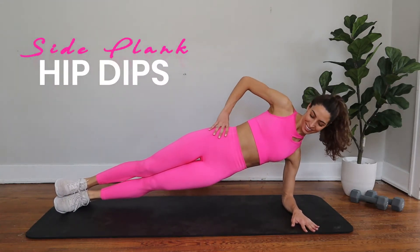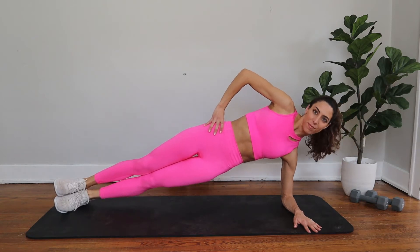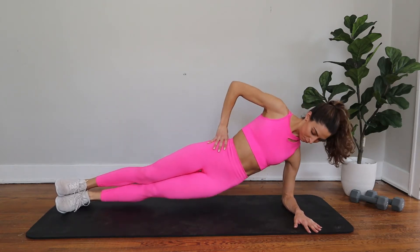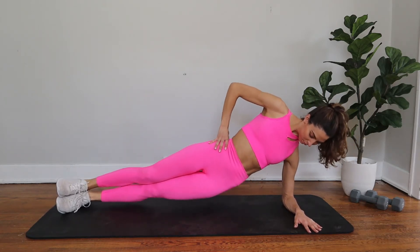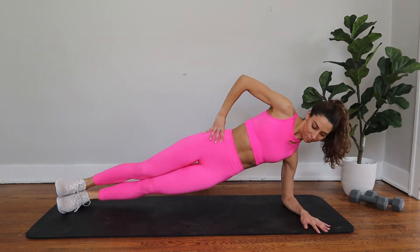Come up into a side plank position with your shoulder directly above your elbow, hand facing forward and your feet stacked. Slowly begin to drop your hip until it is hovering just a few inches off the ground, and then tighten your side abs to bring your body back up into a straight line.